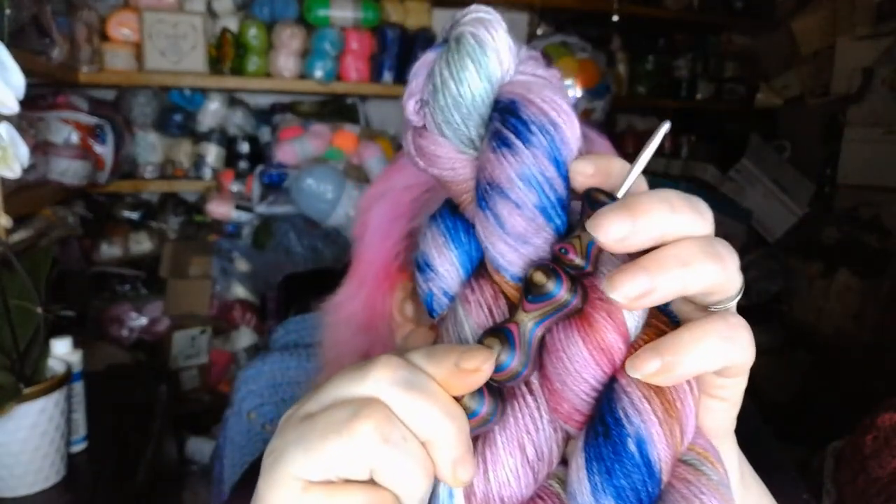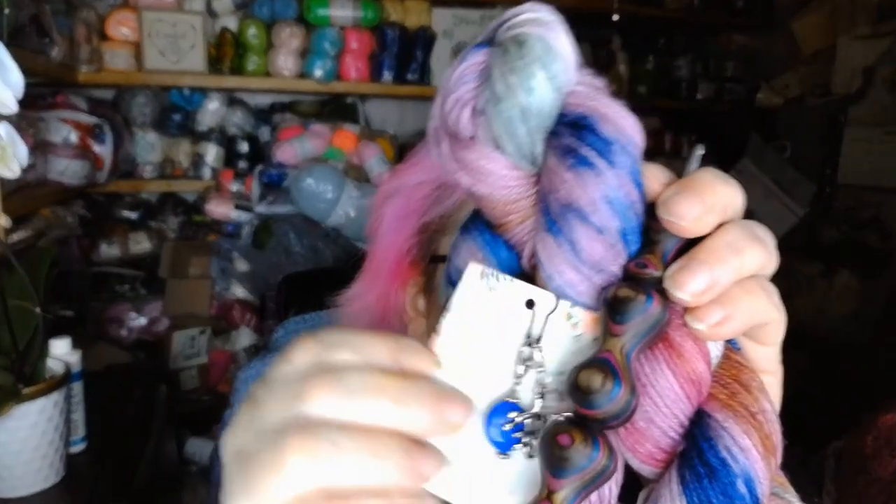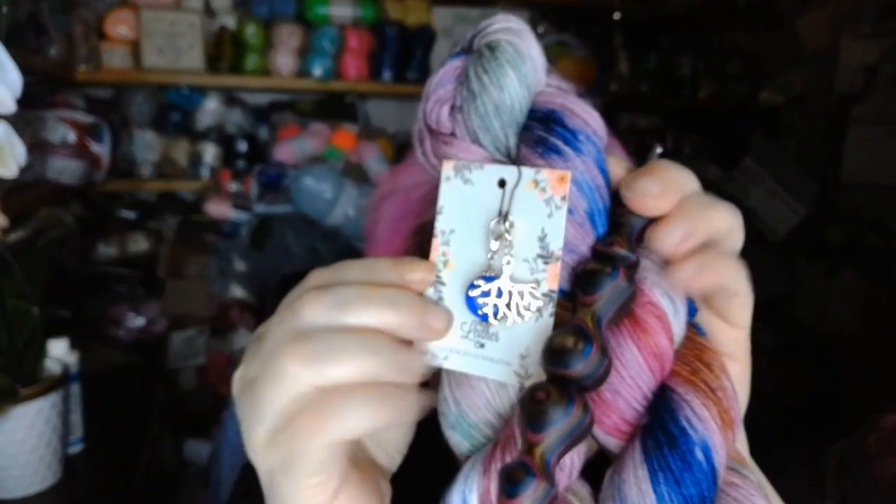I love that, and I think the hook goes great with both of those, and so do the stitch markers — these all go fantastic together.